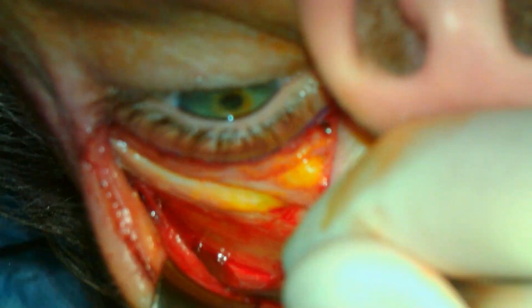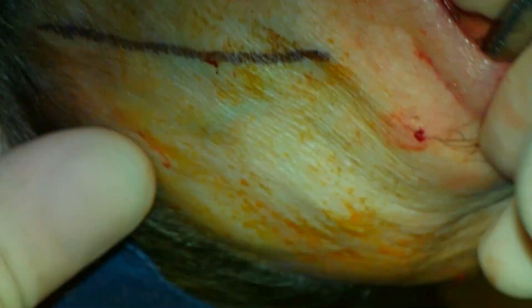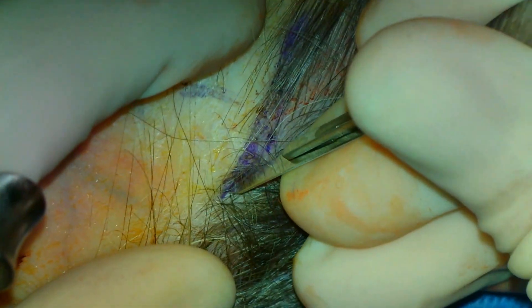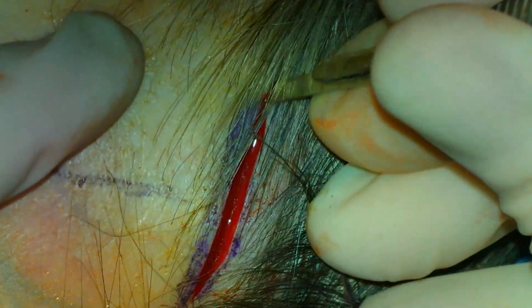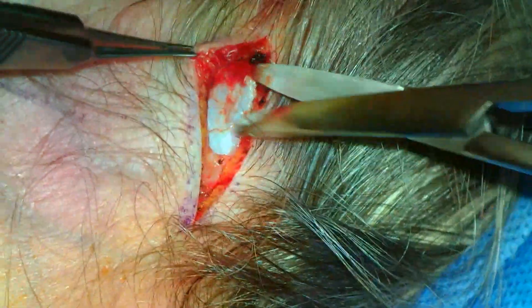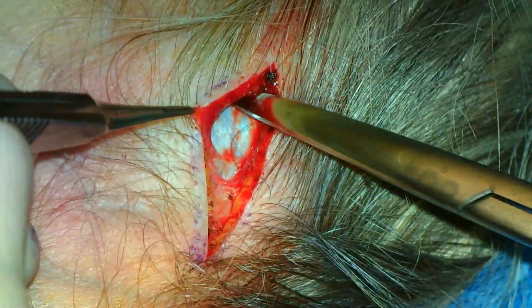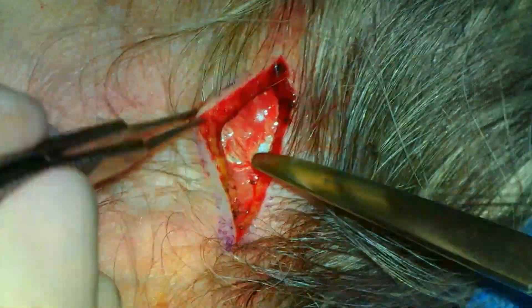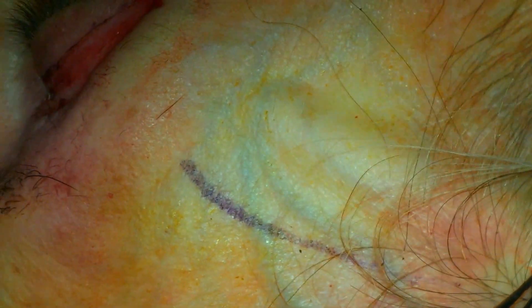Attention is then directed to the temporal scalp incision. The incision will straddle the conjoint tendon, and a 15 blade is used to make an incision through the skin and subcutaneous fat. Metzenbaum scissors are then used to bluntly dissect to the deep temporalis fascia. Dissection is then carried out inferiorly along the surface of the deep temporalis fascia, lateral to the conjoint tendon, and is continued inferiorly to the upper blepharoplasty incision.